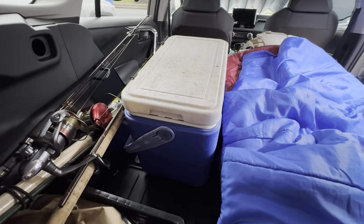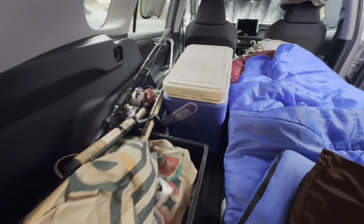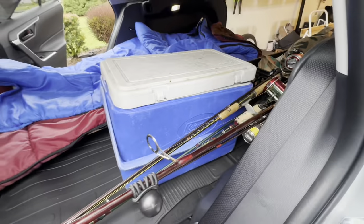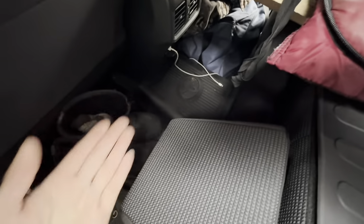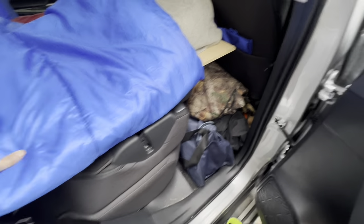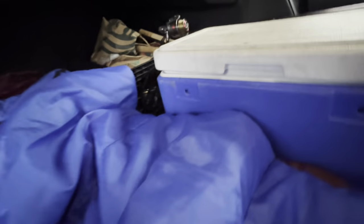I have a cooler for any items that need to be kept cool — maybe some fish I catch, hopefully — and fishing rods on this side. There's additional space here for storing more stuff, and there's going to be more underneath storage as well. Extra shoes are always good when it's raining and wet. I think it's easier to get into the bed from this side.